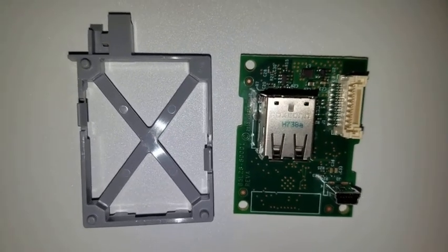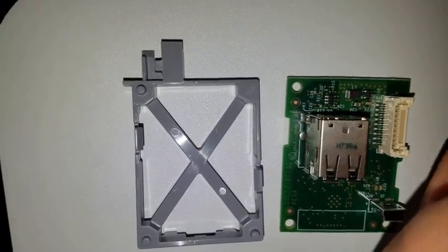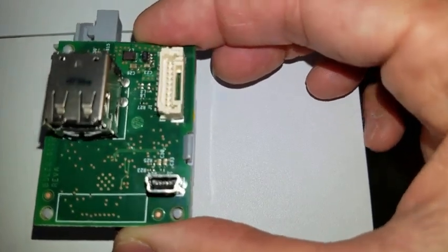There are three holes on the circuit board that will line up with the three holes on the gray bracket. When the holes on the circuit board are lined with the bracket, the unit simply snaps together.